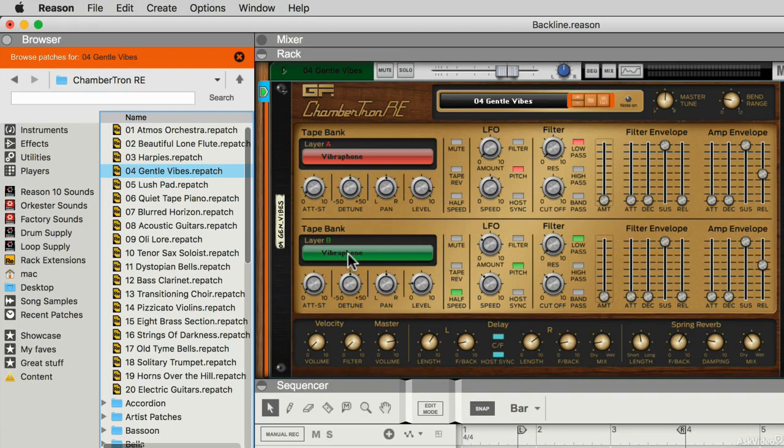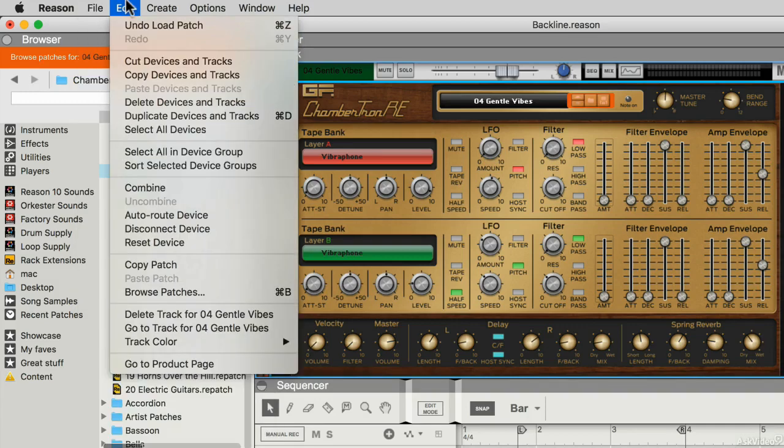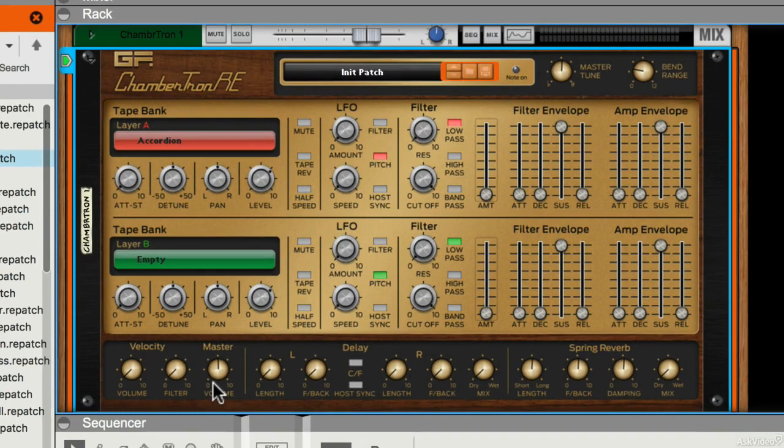So what I might want to do is reset this device. Here I've reset the device so it's just now using one sample in layer A, and it's completely dry as you can hear.